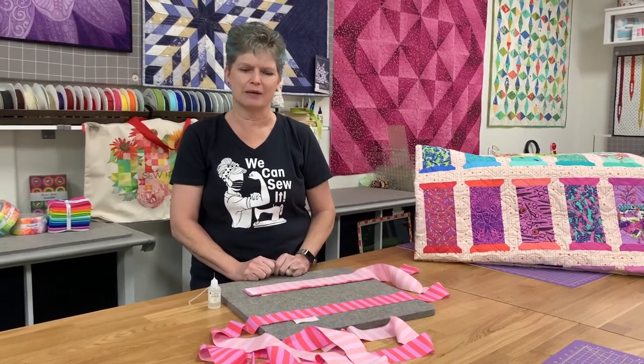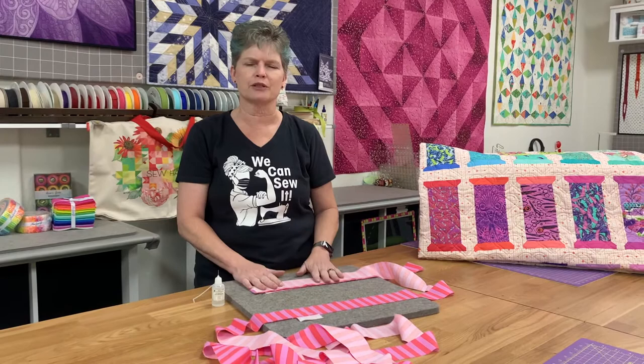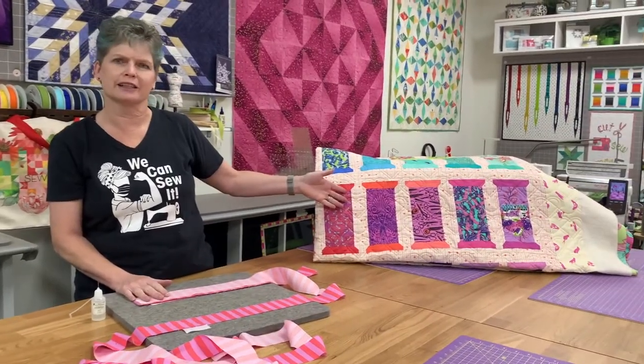Hi, this is Andy from The Sewing Escape and I'm going to show you how to match up your striped binding, because that's what Susan wants to put on her quilt here.